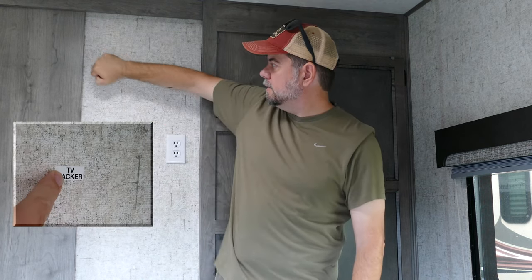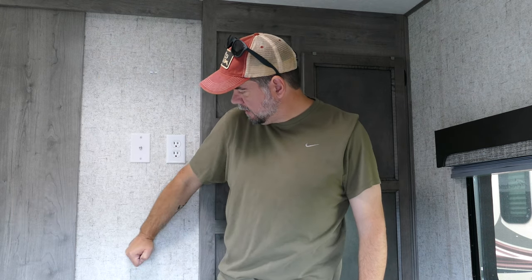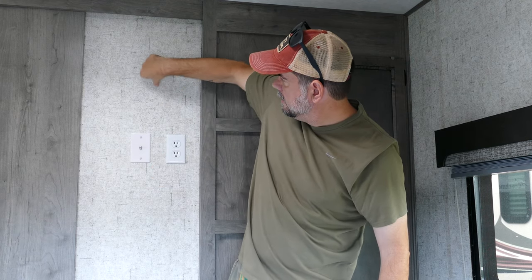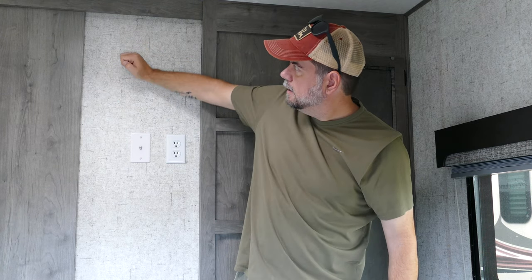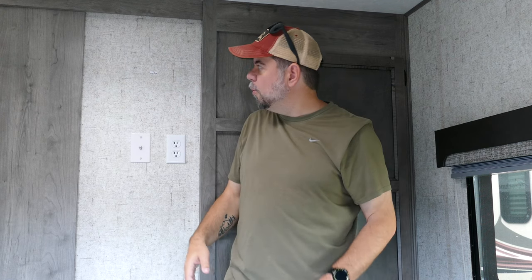So we just gotta find it. This all feels solid right here — yeah, across this whole area. This whole area is solid, so I can put the mount anywhere up here, which is one thing I was a little worried about. We have a small space, but they gave us enough real estate to work with.